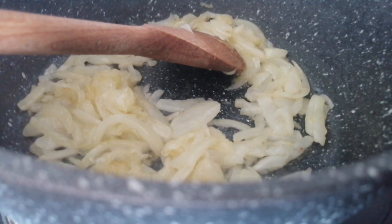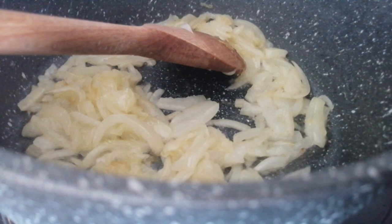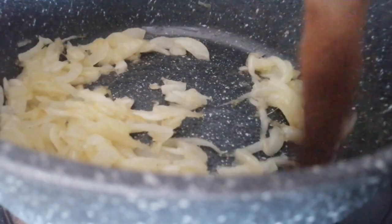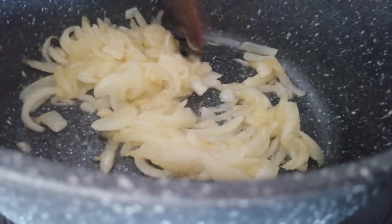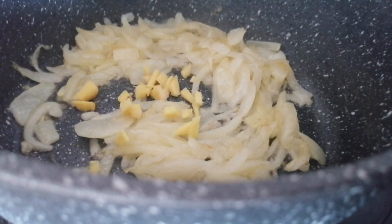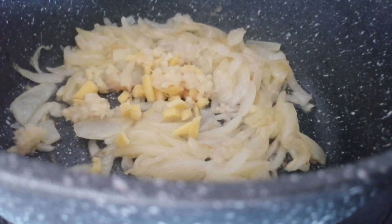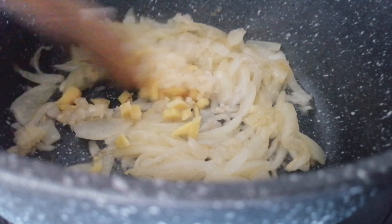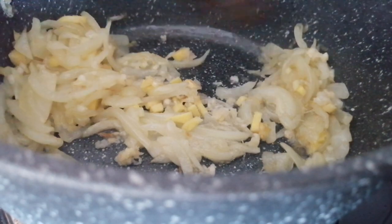As you can see, the onions are taking on some nice colour there. Let's give them a few more minutes. I think we can add the next things now — so I'm going to put the ginger in and the garlic, and just give them a few seconds.